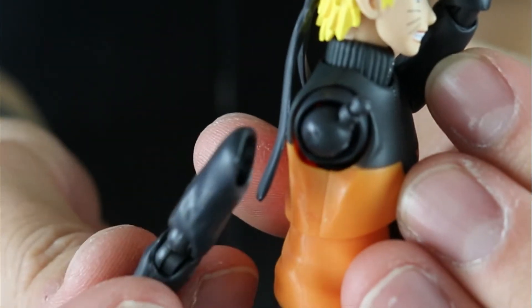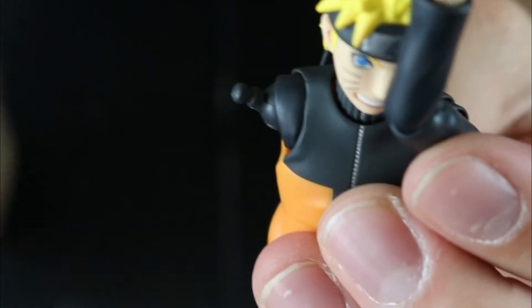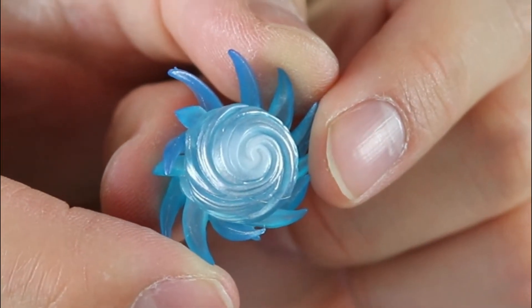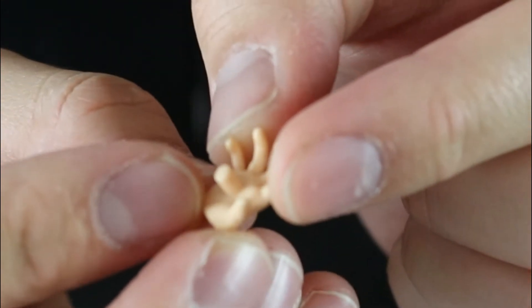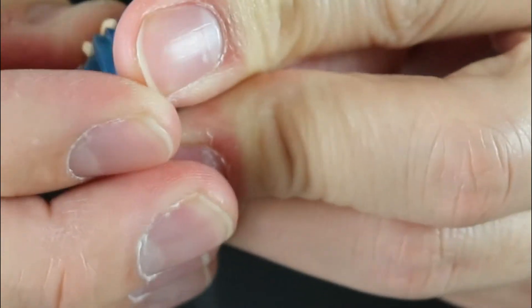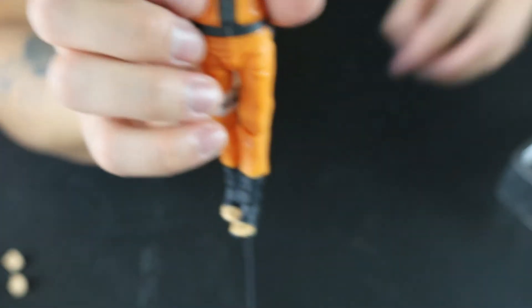I just realized that you can pull off his arm completely. I don't think that's necessarily a bad thing — it's not that it broke, it's just something it can do. So that's just a heads up; if it happens to you, that's normal. And lastly, no Naruto would be complete without a Rasengan. This one has a little pinhole, and he does come with a Rasengan hand. On his right hand there's a little pin — you just plug this in — and that's everything that this figure comes with.